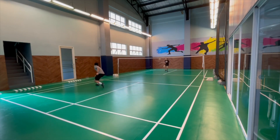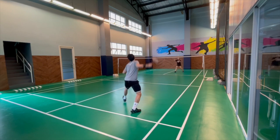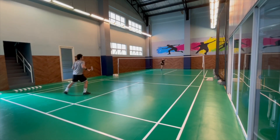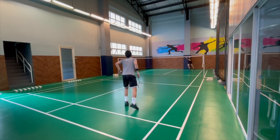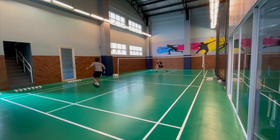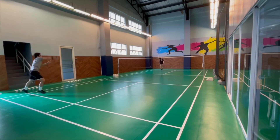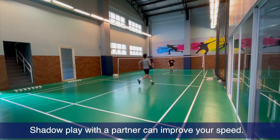Now you see two people doing the shadow play. In this scenario, you see one person leading and one person following, so they're doing it like a mirror image. What's good about this is you have a partner who is doing a certain speed which you need to follow and be able to get to as fast as you can. So a good way of making your speed a little faster is to have a partner do the shadow play with you.